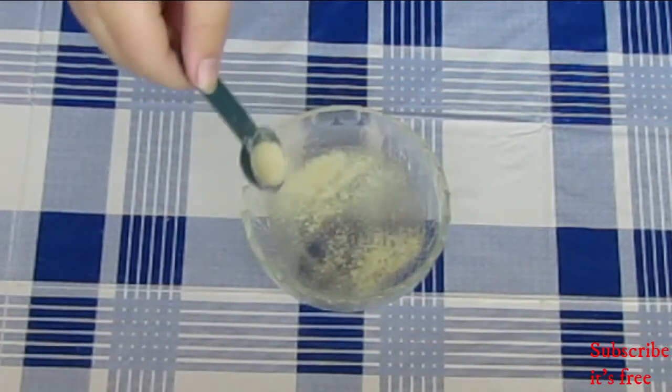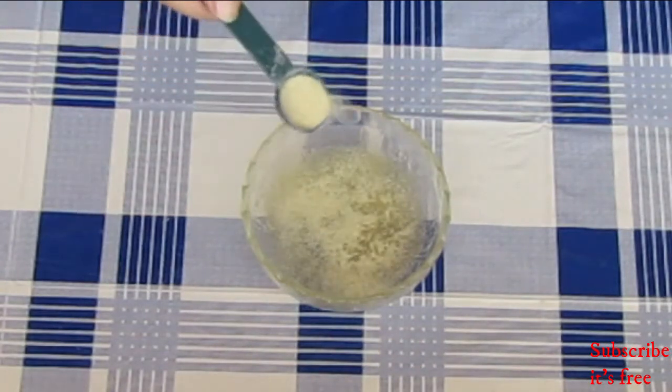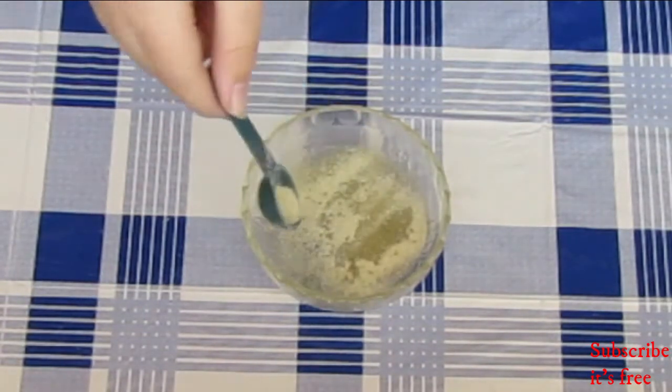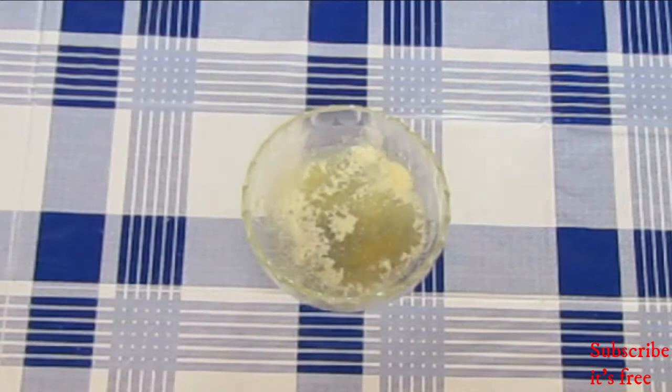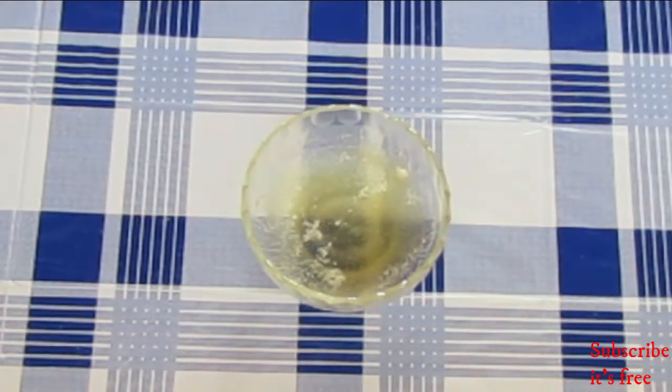In a bowl with three tablespoons of water, sprinkle on two and a half teaspoons of gelatin powder on top. Place in the microwave for 10 seconds and mix until smooth.